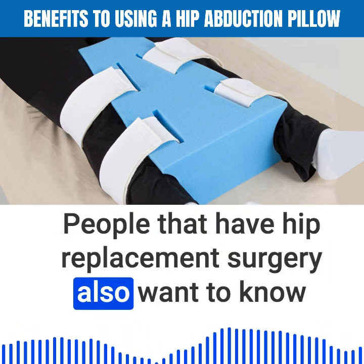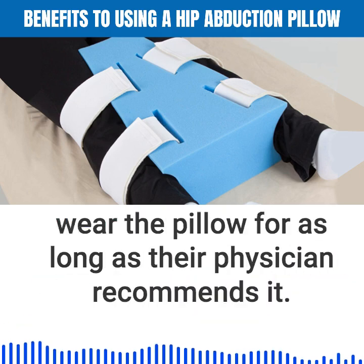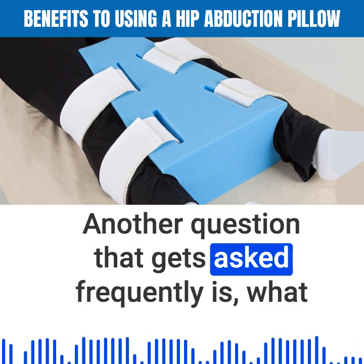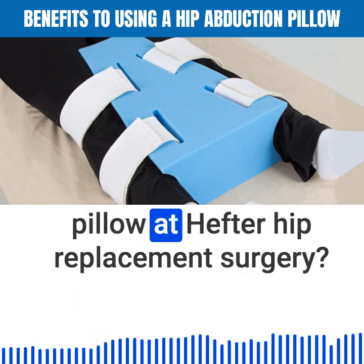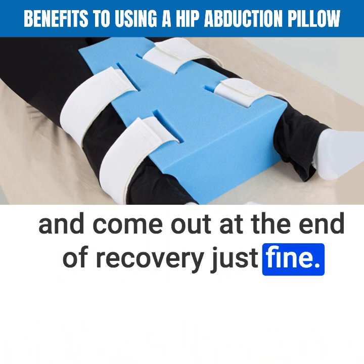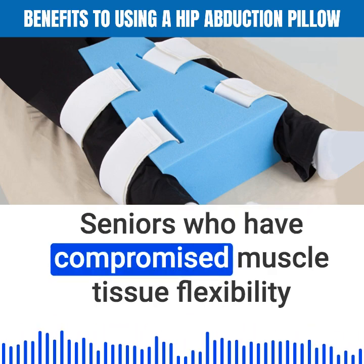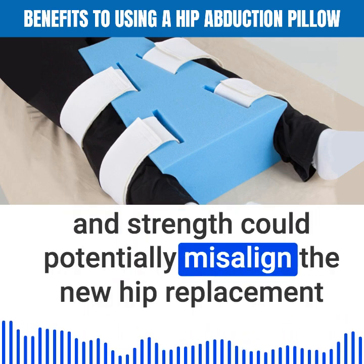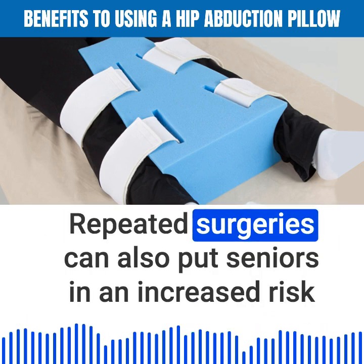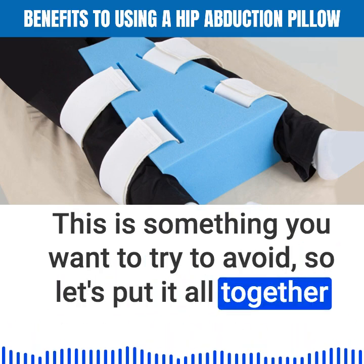People who have hip replacement surgery often want to know how long they will need to wear a hip abduction pillow. Seniors who have been prescribed one should wear it for as long as their physician recommends, as healing hip injuries or surgical procedures can take several weeks. Another common question is: what can happen if I don't use a hip abduction pillow after hip replacement surgery? Some seniors can go without one and come out of recovery just fine — those who already have relatively healthy and strong muscles, ligaments, and tendons. However, seniors with compromised muscle tissue, flexibility, and strength could potentially misalign the new hip replacement without the pillow, requiring a return to the hospital for surgical correction. Repeated surgeries also put seniors at increased risk for hospital-acquired infections.